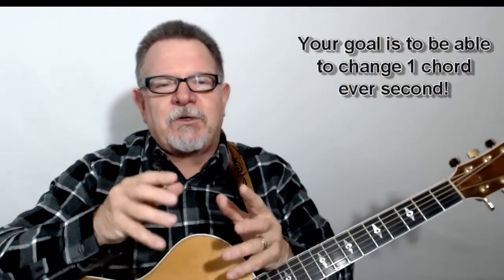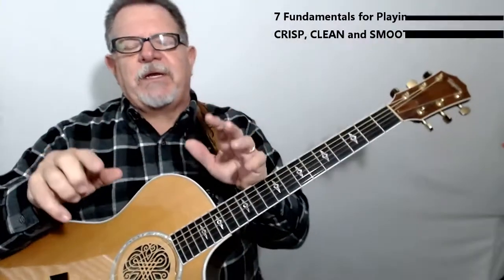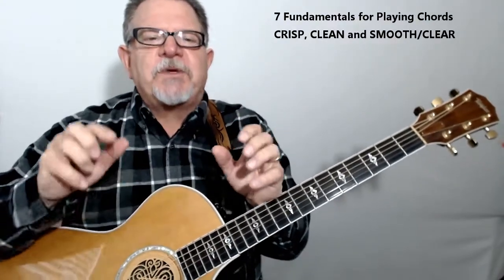Big Dog Guitar is all about adding those little riffs and fills to your chords so it almost sounds as if two guitars are playing at once. You've got to be able to change those chords quickly and still make them sound nice. So let me give you seven basic fundamentals that will help you play chords crisp, clean, and smooth.